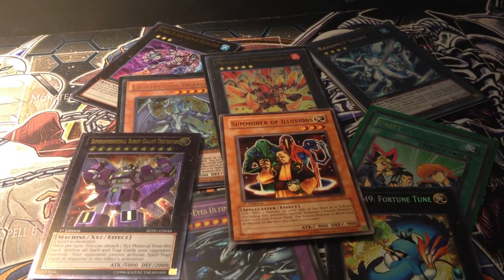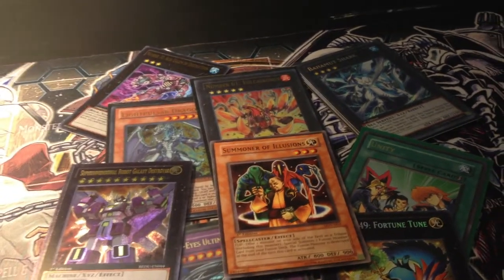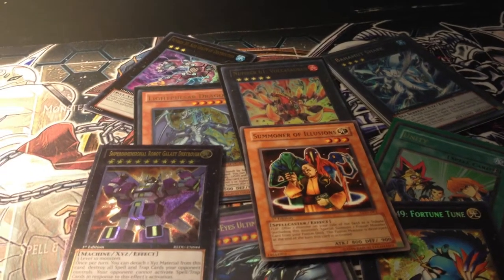Hello YouTube, my name is Omega Grunt, and this is the official launch video of my Yu-Gi-Oh! Altered Arts channel.